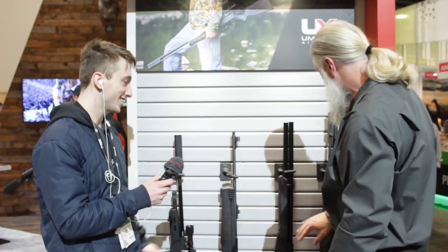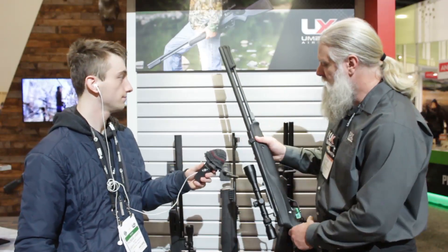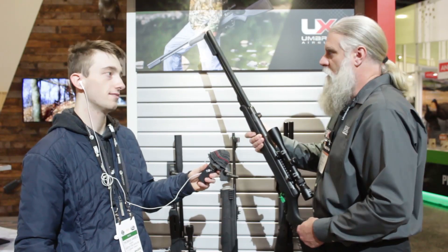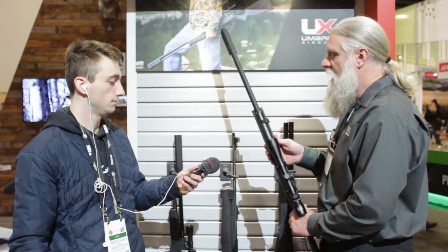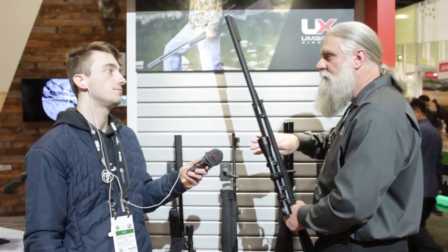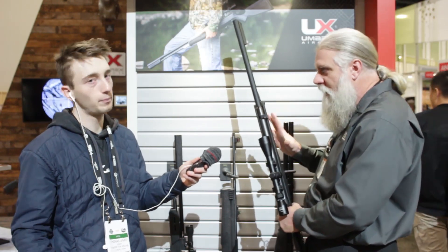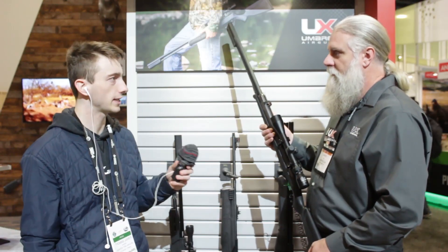We just looked at the Origin, but this gun came out last year — the Synergis. It came out in 177 and immediately everybody wanted a 22, so there you go — it's a 22 now. It's an underlever, multi-shot with a rotary magazine up here, kind of a Gauntlet-style magazine — forgiving and accurate. I've got this at home along with a Gauntlet, and when I want to go out and shoot just a little bit I grab this first — it's just so easy. It's a fun gun to shoot, very accurate. You can get good rested accuracy out of this really easily, so it's a bit of a hunting gun, a bit of a plinking gun.